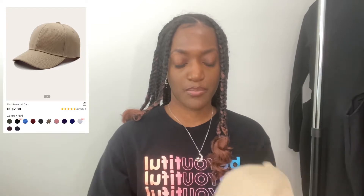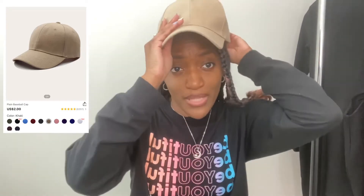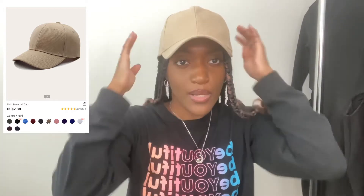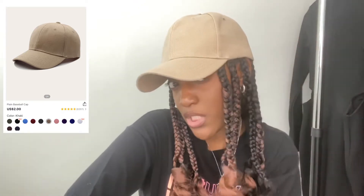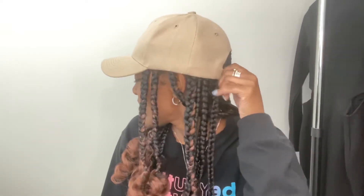Next I got a fitted cap — it's plain with no logo. I just wanted something plain. I'm really trying to get into wearing hats. It fits really well and has an adjuster in the back, though my head is kind of small so without these braids it might be a bit big. But it's really cute. Make sure you check out the accessories before we get into all the clothes I purchased.